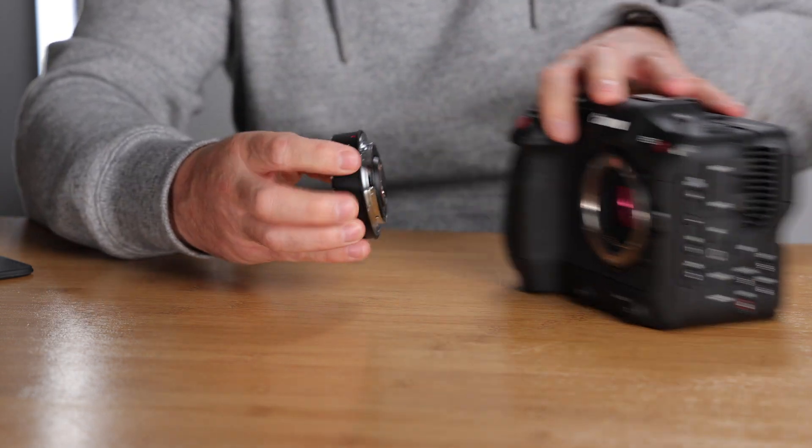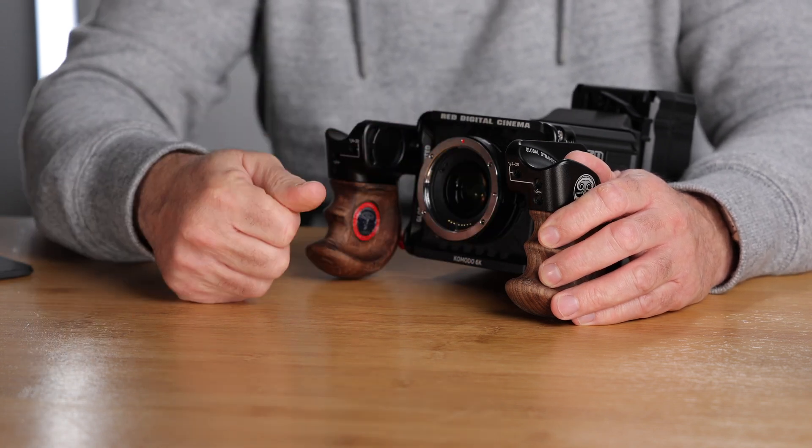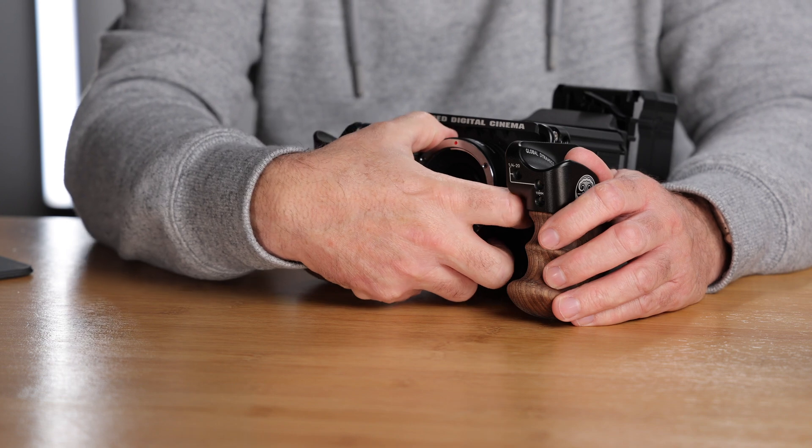Now putting this on the Red Komodo. I normally have a monitor here so I've removed that so you can see what I'm doing. You have to remove the foot when attaching it to the Komodo as well. On the Red Komodo there is a little bit of play — I'm not sure why, because it's really tight on the C70, but on the Komodo there is a small amount of play.